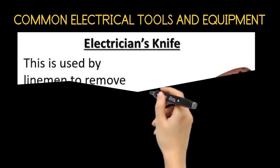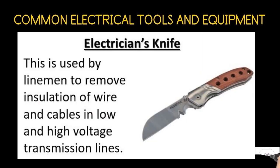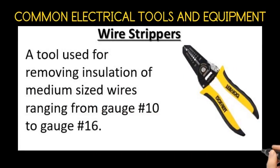The electrician's knife. This is used by linemen to remove insulation of wires and cables in low and high voltage transmission lines. The wire strippers. A tool used for removing insulation of medium-sized wires ranging from gauge number 10 to gauge number 16.